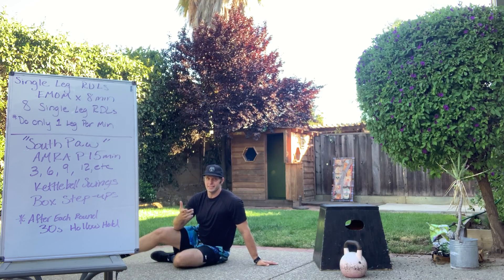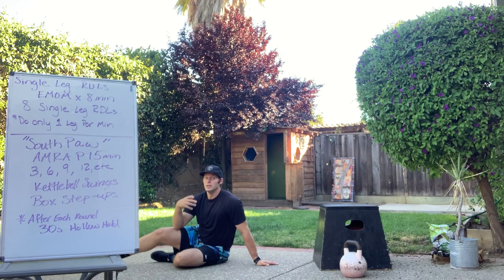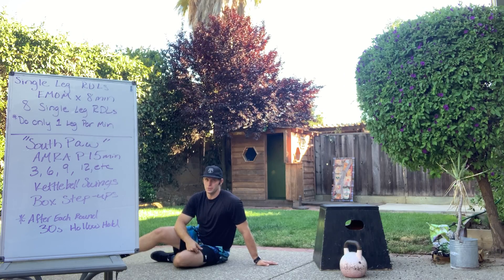Have fun with Southpaw. We're looking to get into that round of 18, maybe even 21 — high up in there. Moving and grooving through them. You got this. Take care and have fun.